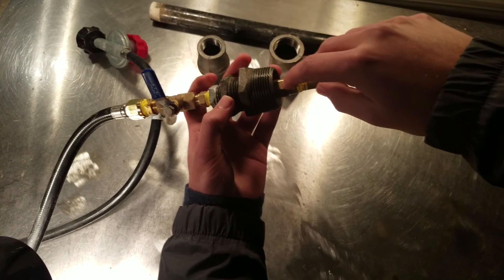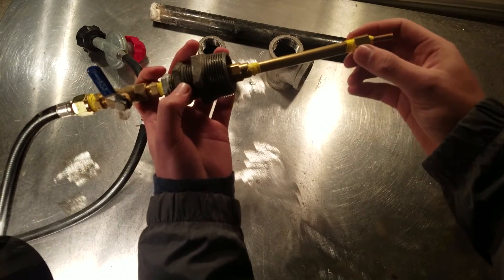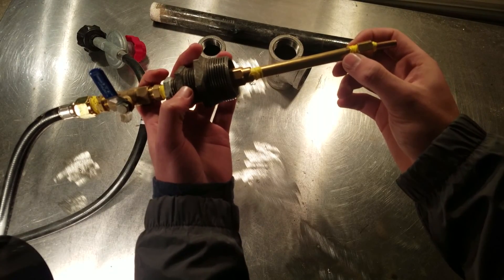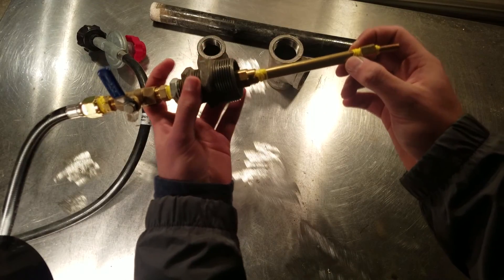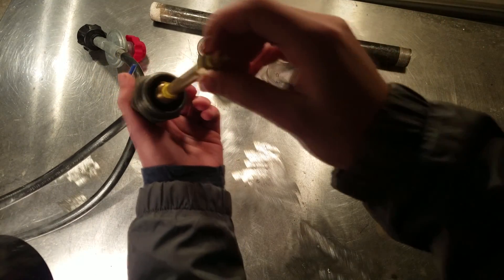From there, I have another brass reducer coupling that is 1/4 to 1/8. This is a 1/8 pipe — I think it's about 4 inches — a 4-inch 1/8 brass pipe. And then a 1/8 brass cap.